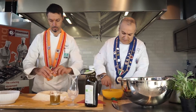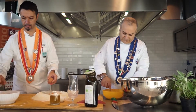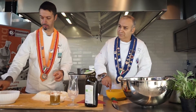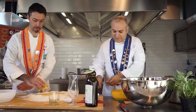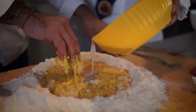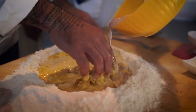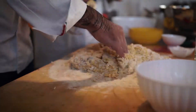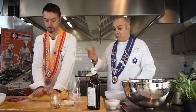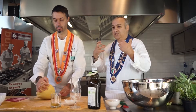Quante uova mettiamo Marco? La ricetta chiede 8 uova, ma se le uova sono piccole possiamo fare un'aggiunta di olio. Procediamo e creiamo un bell'impasto omogeneo. È importantissimo che l'impasto sia bello omogeneo, liscio e morbido — soprattutto come dice Marco, perché la morbidezza crea sofficità.